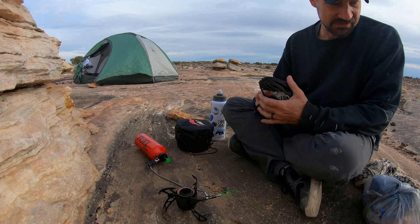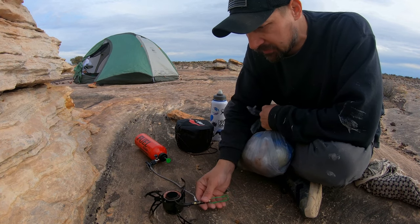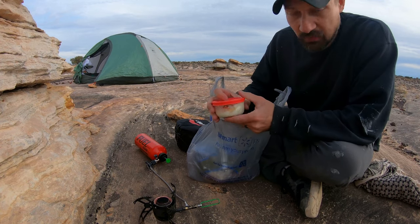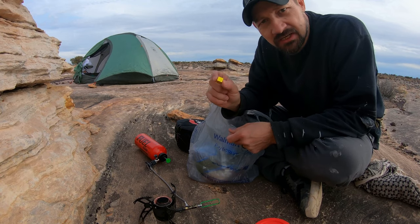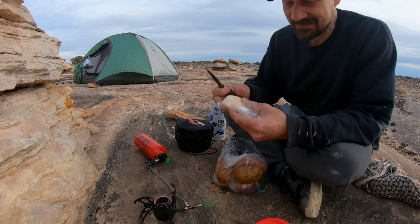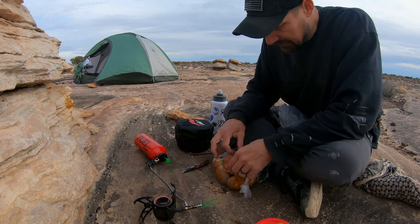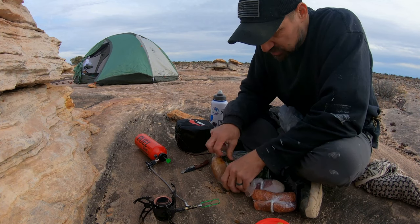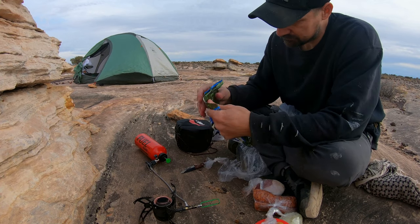It's time to cook some supper. I'm going to make some soup — Zuppa Toscana, a very popular soup from Olive Garden. It's pretty simple to make. I have all the ingredients right here, some still frozen: heavy whipping cream, a chicken bouillon cube, Parmesan cheese, garlic, three pieces of hot sausage, about three or four pieces of bacon, two potatoes, some diced onion, and a little bit of chopped kale.